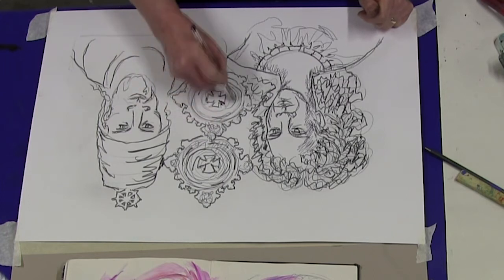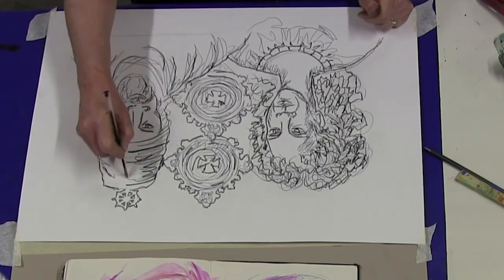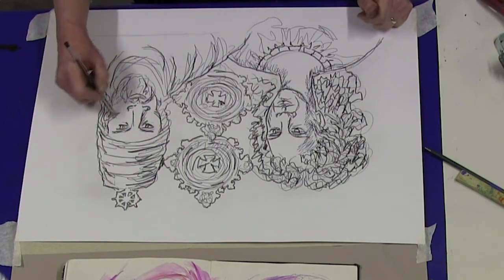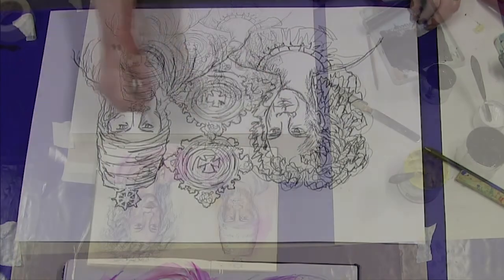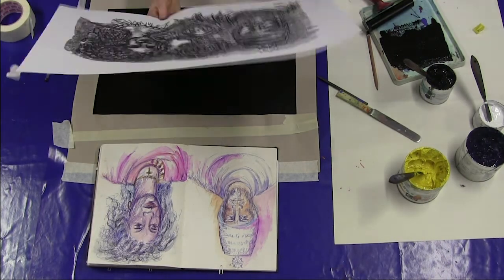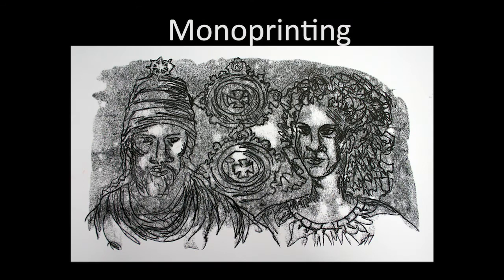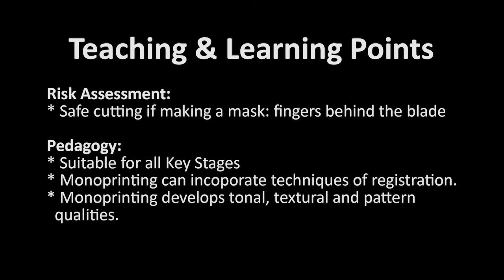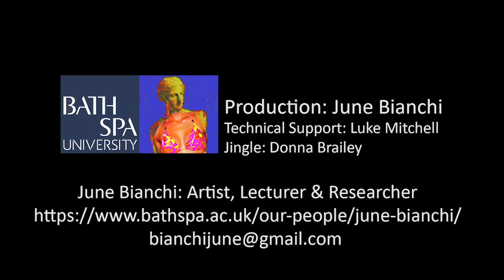I'm going to use the biro just to get a contrasting fine line. So it's an image that emerges from that drawing that has a very distinctive quality of its own. All right, let's get started.